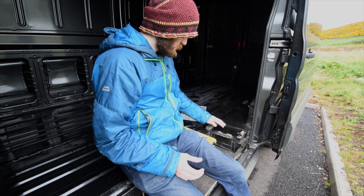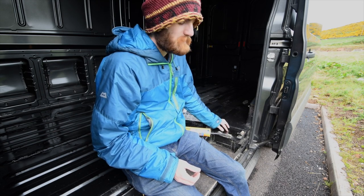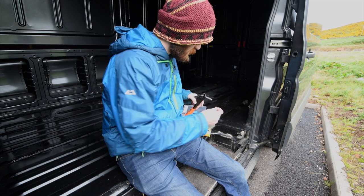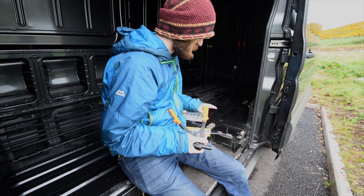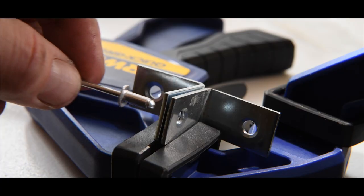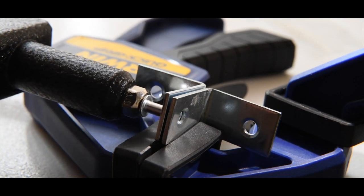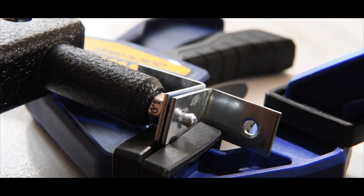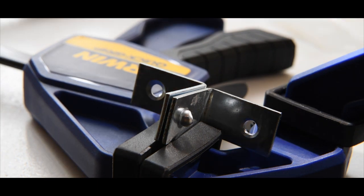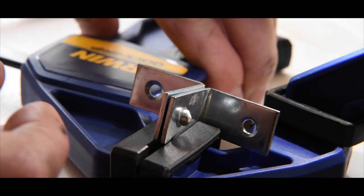Everything's been prepared now to fill the holes. I'm going to put a little bit of Sikaflex EBT into the hole itself, which should get pushed down and get some of the exposed metal on the underside that I haven't been able to reach. Then I'm going to put a 4mm pop rivet into the hole and rivet it up — that should make a nice seal that will last, and I'm going to paint over the top. In my case I'm just using the pop rivet as a plug rather than joining two bits of metal together.